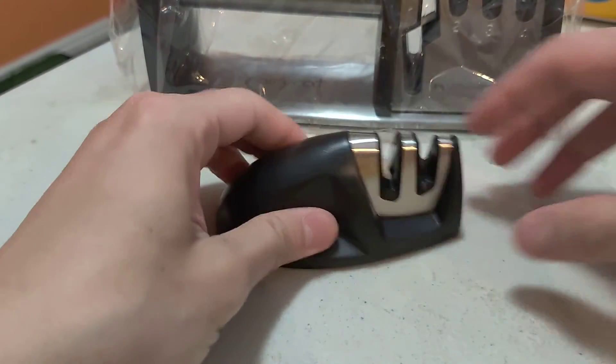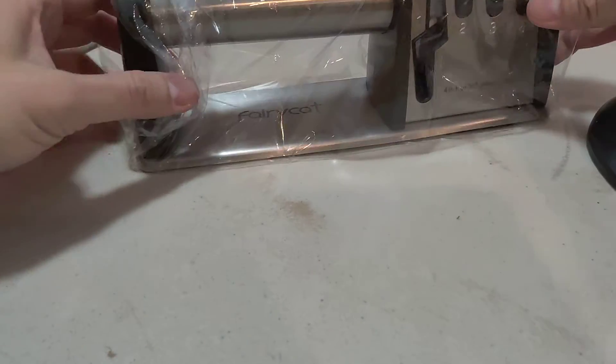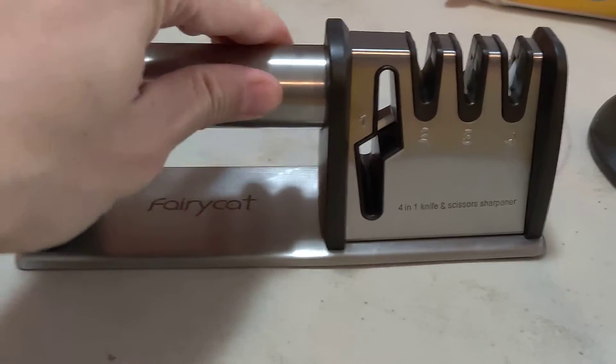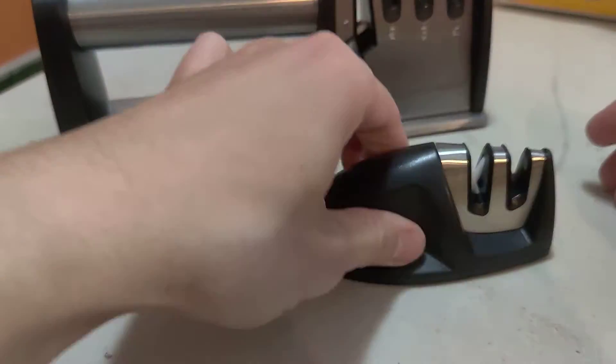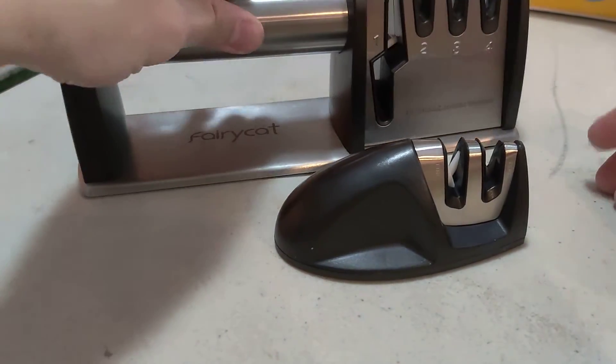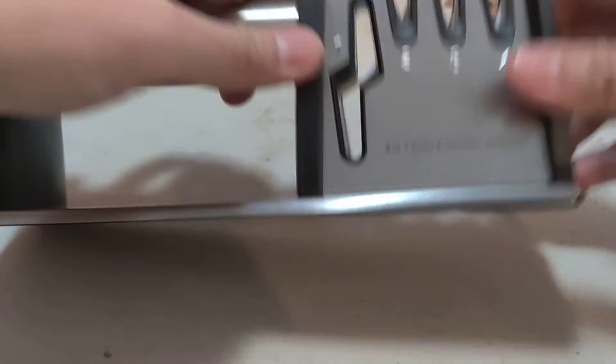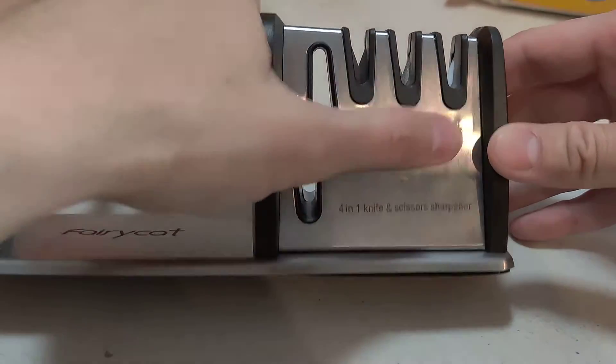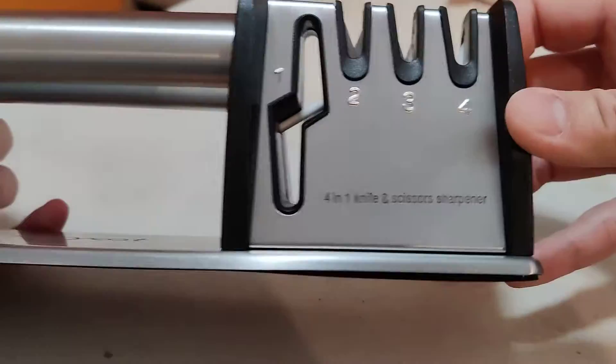That's about it. Here's the other hand one — it's not the grippy kind, a little slippery. This one's a little better, this one's not that good. There's a scissor slot and there's the knife slot — I'm not even sure how to use that. So here it is.